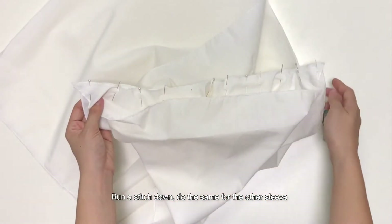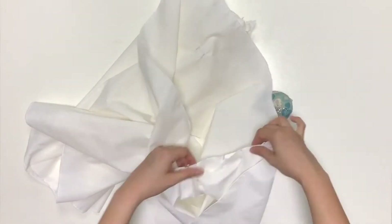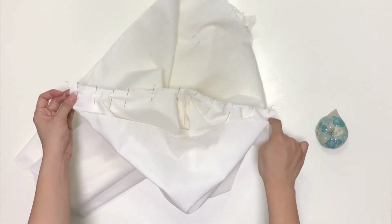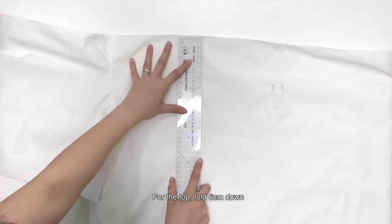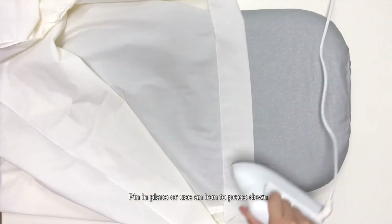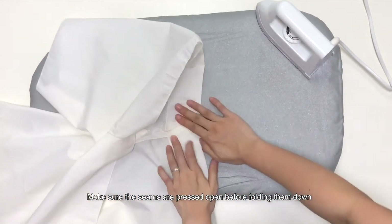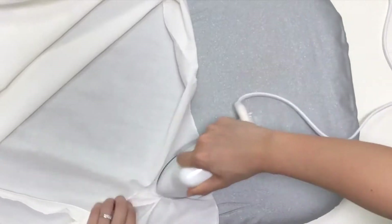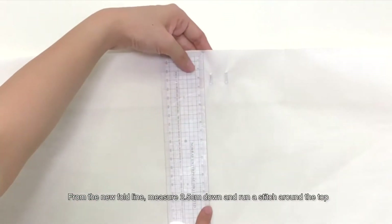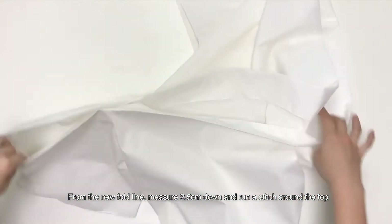Run a stitch down. Do the same for the other sleeve. For the top, fold 6cm down. Pin in place or use an iron to press down. Make sure that the seams are pressed open before folding them down. From the new fold line, measure 2.5cm down and run a stitch around the top.